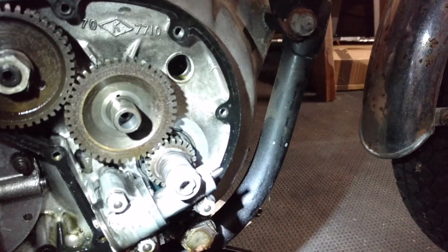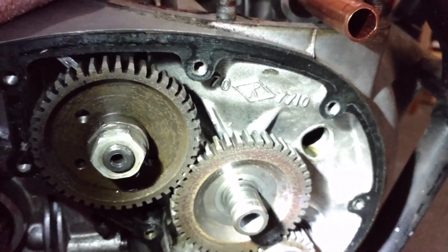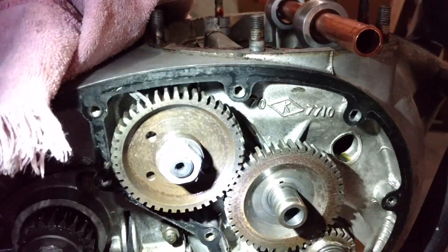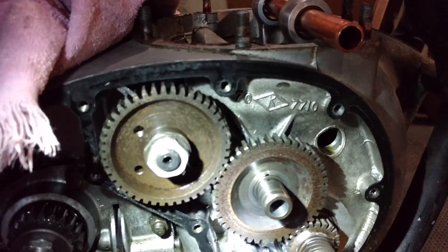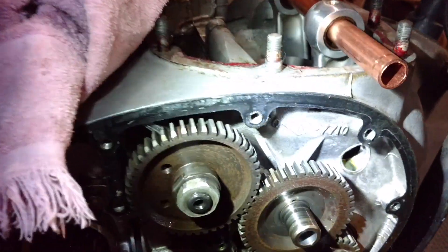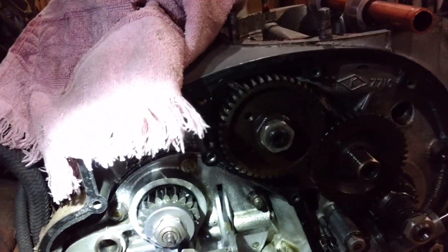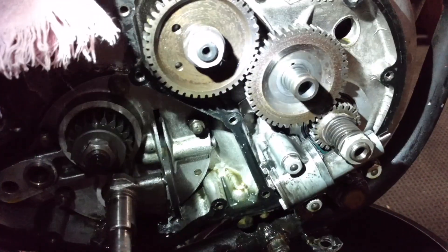I'll probably be taking the oil pump off. I'm going to go through the manual and try to do this in the right order. I've seen people taking out some of these gears, but I need to go back and read the forum to see why I'm supposed to leave some of these things on here — maybe to maintain the timing.